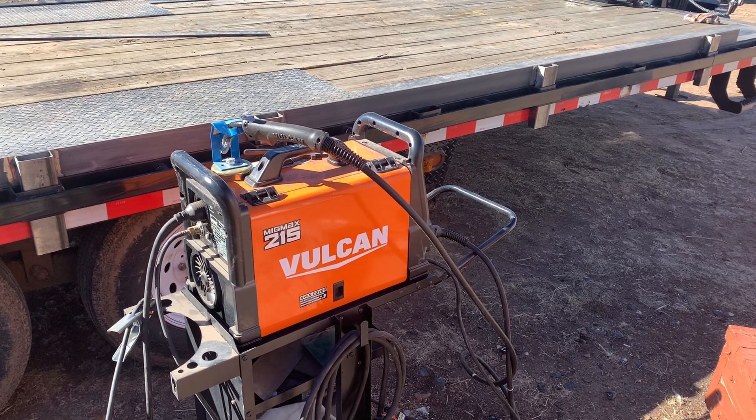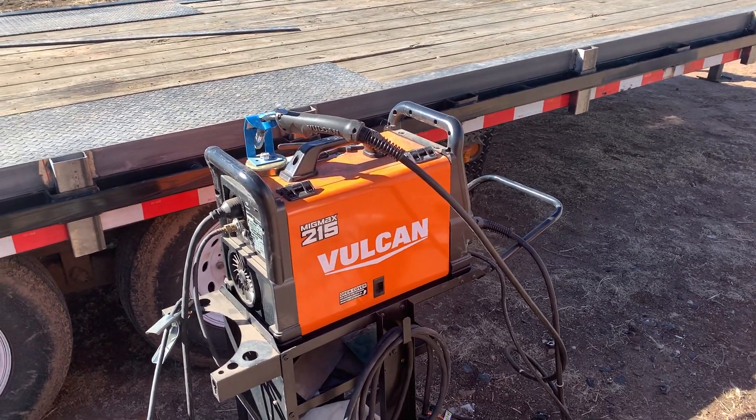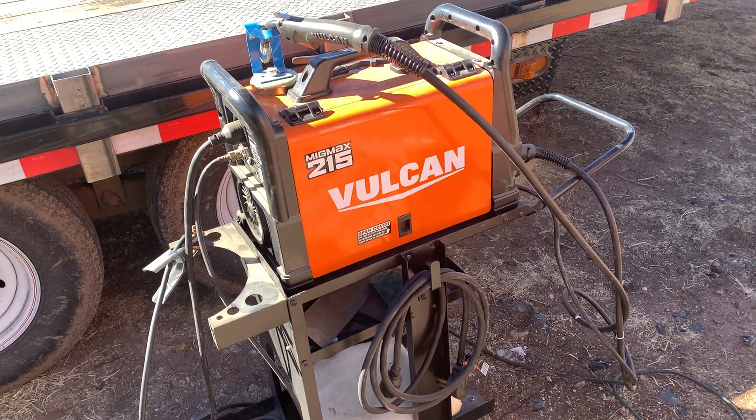Kindly back away from the welder and nobody will get hurt. What's up guys — sniffling because it's cold out here and my nose is draining. Got the welder out today, it's been a while, so good brush-up here.